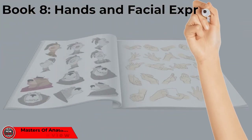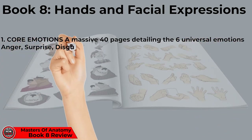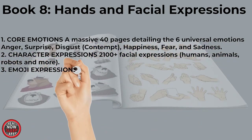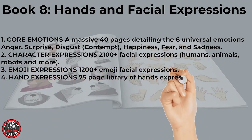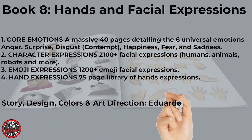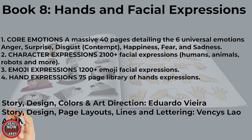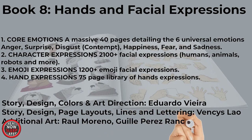The four chapters are as follows. Chapter one is Core Emotions, a how-to comic book style detailing what they call the six universal emotions: anger, surprise, disgust, happiness, fear, and sadness. Chapter two is Character Expressions, featuring over 2,100 facial expressions including humans, animals, robots, and more. Chapter three is Emojis, 1,200 plus facial expressions broken down in their most simplistic form. Chapter four is 75 pages of hand expressions including the gesture. And finally, I've credited the artists featured in this book.